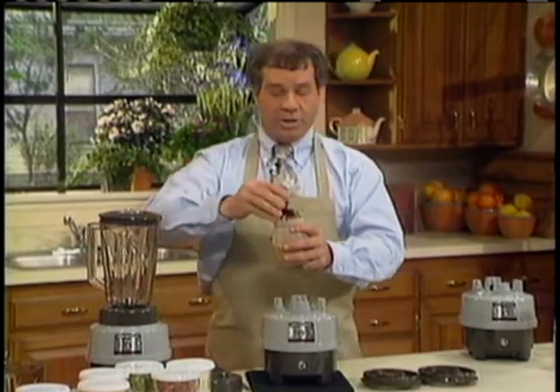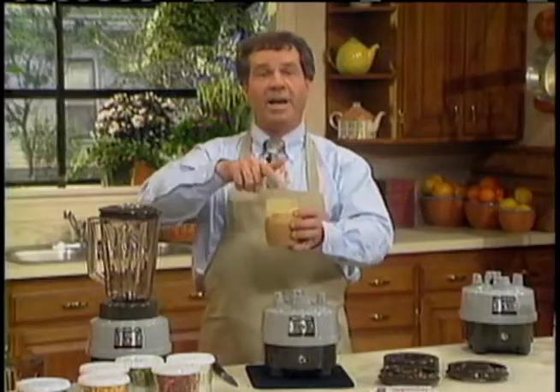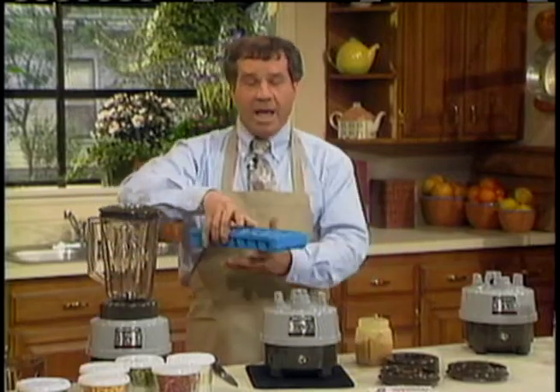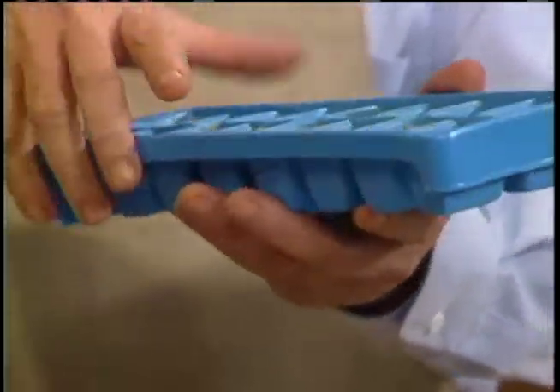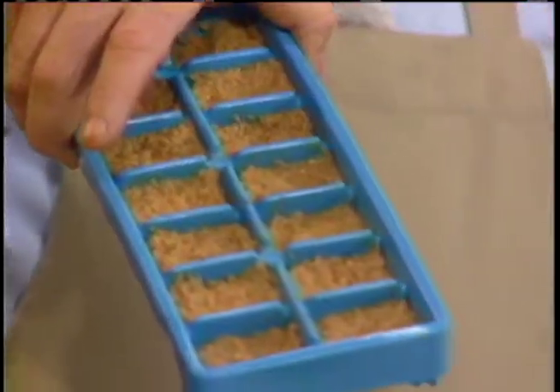No artificial preservatives, no additives. You can put the lid on and set it in the fridge for storage, or take the leftovers, put them in an ice cube tray, freeze them — handy any time you want to use it.